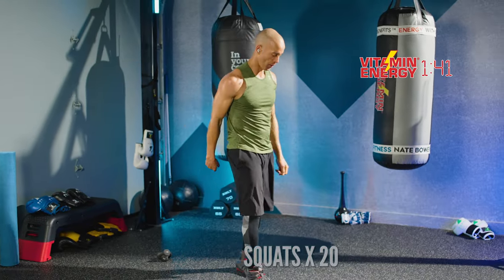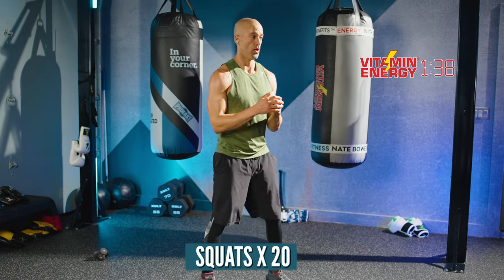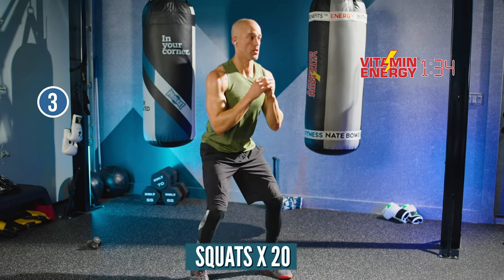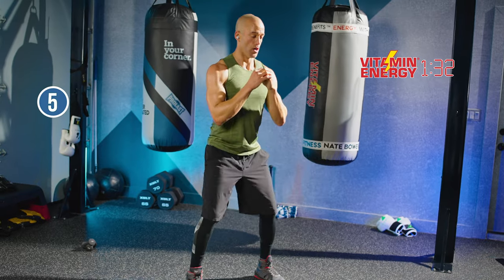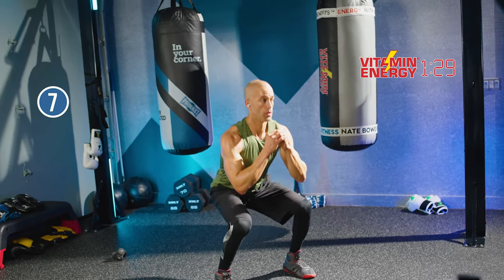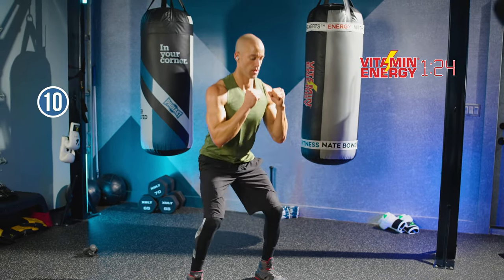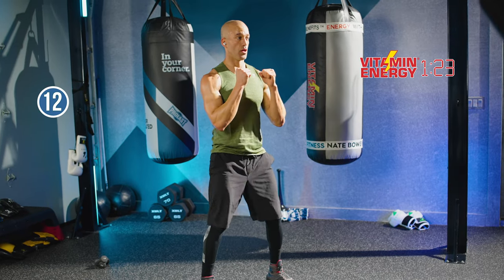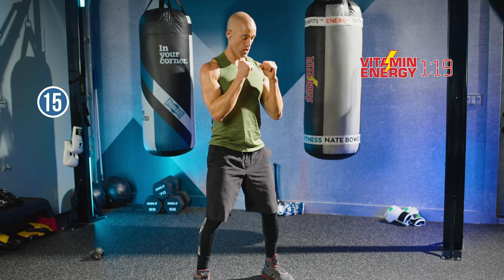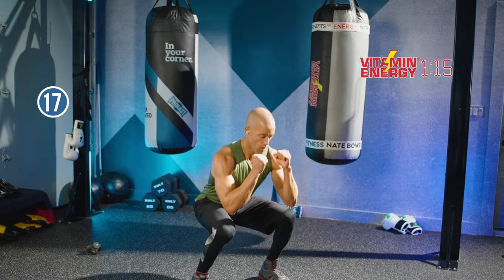Squats, 20. Let's go. Push the knees to the outside — feel your quads. Try to flex your quads, don't just do the action. Keep your torso somewhat vertical so you're not falling too far forward. Push your bum back behind your knees.